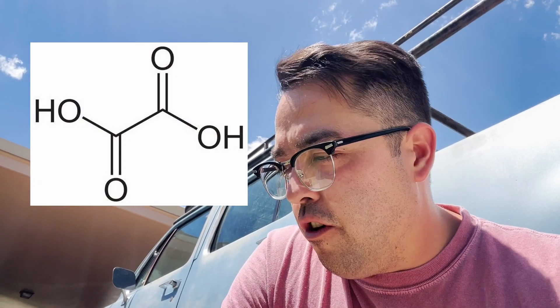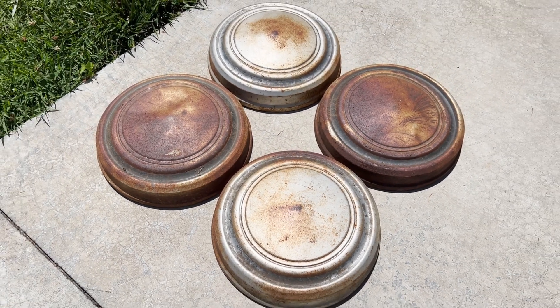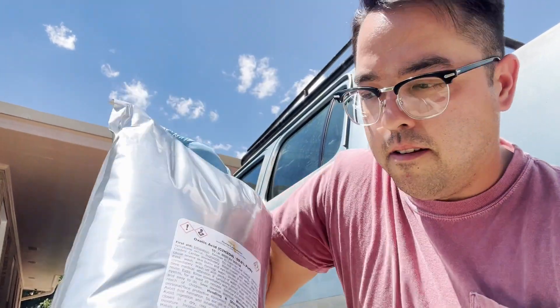Welcome back to Obsolete Automotive. I'm Alston and today's video is a scientific experiment with oxalic acid. The hubcaps on my D200 are surface rusty and I know you can use oxalic acid to remove rust but not damage the paint. I've got a big bag of it off Amazon and now I'm going to scientifically mix it with some water and soak these hubcaps and see what the results are.